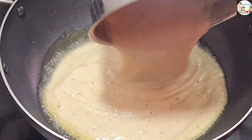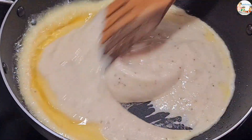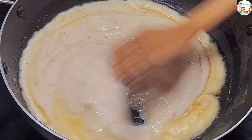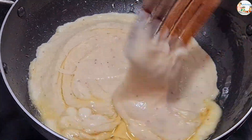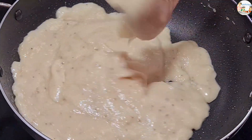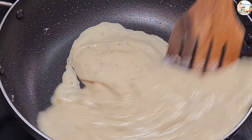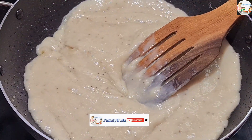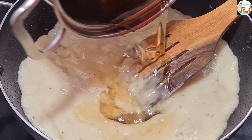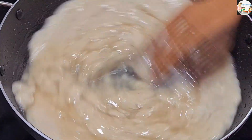We will dry the cashew nuts a little bit. We will use a small piece of cashew nut. We will fry the cashew nuts and stir some more with a small piece.